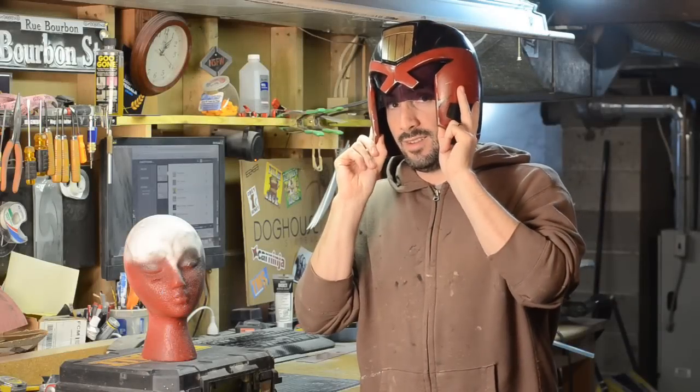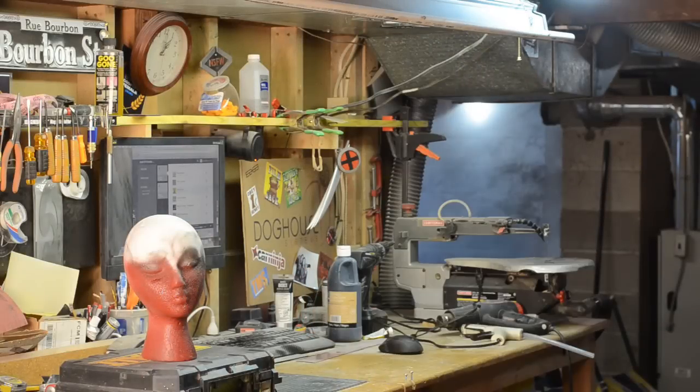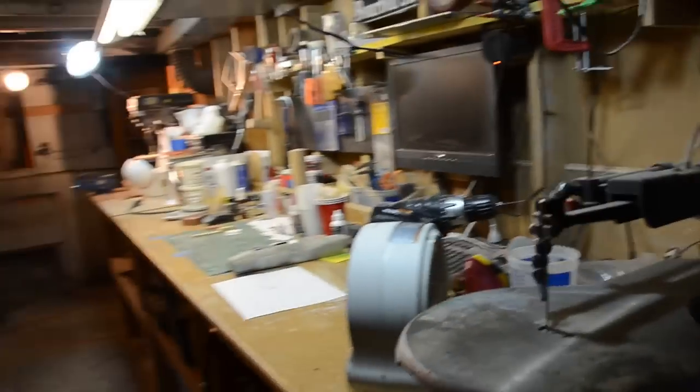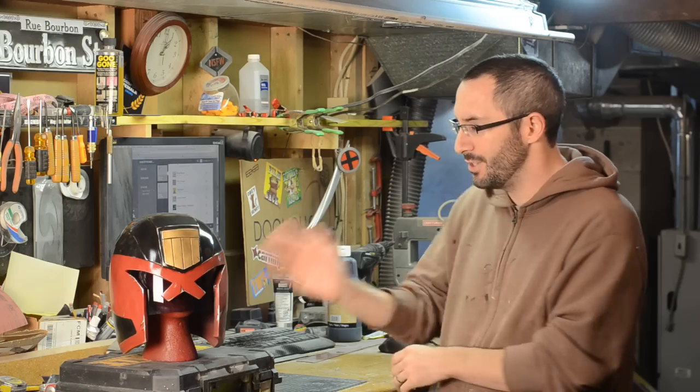Just once I wanted to see Judge Dredd come out like this. Howdy everyone, it is Chinbeard and I am here with the third and final installment of the Judge Dredd helmet kit build.